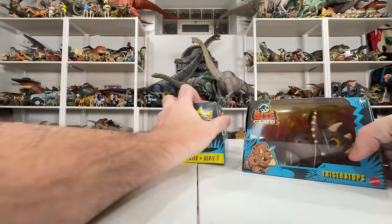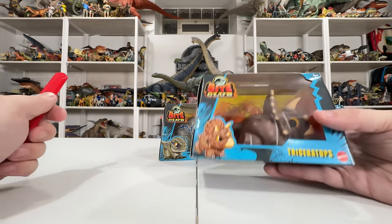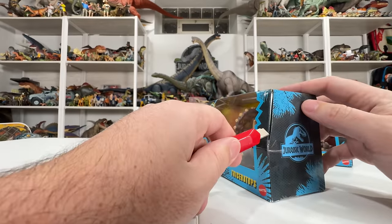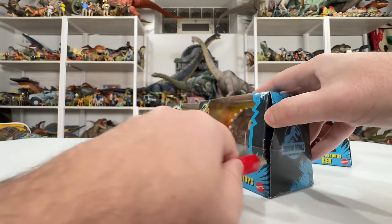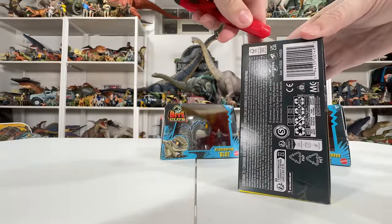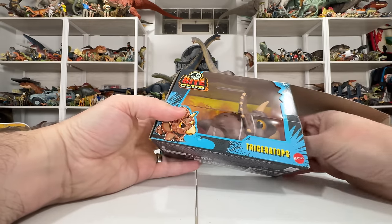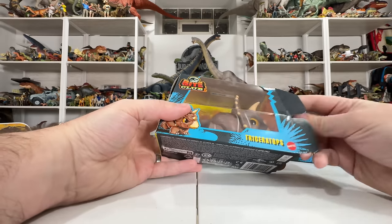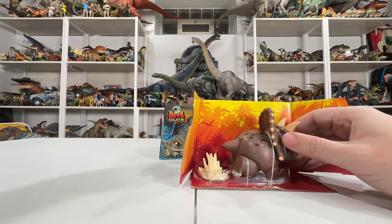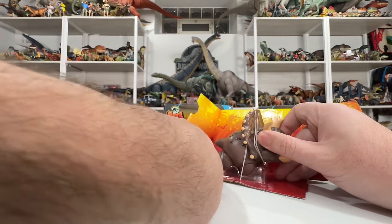The boxes aren't built to be durable even for light shelf wear — mine already has some crushed corners and a couple pieces coming off. That's a little at odds with keeping them as display pieces, but lucky for us we're opening them anyway. These are ten-dollar figures, so pretty affordable. I got these off Amazon and I'll put a link in the caption if you're interested in buying them after seeing this review.